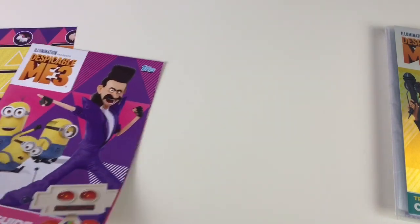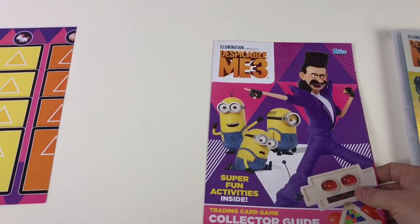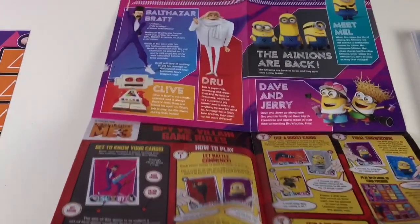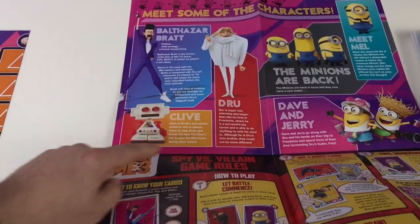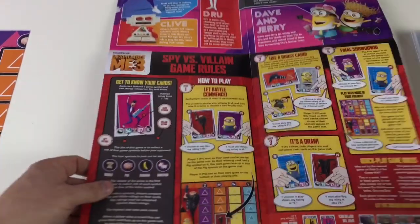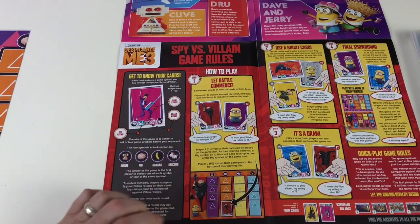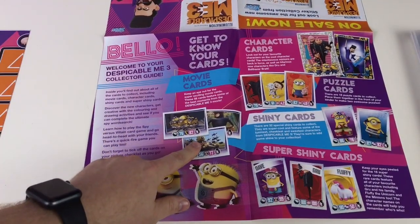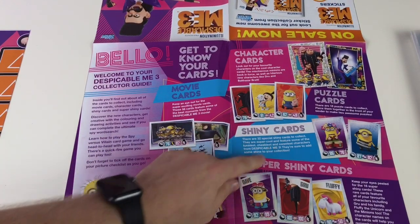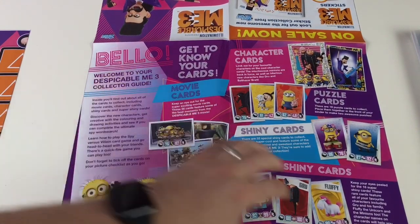Next up is the collector guide — it's quite a big, thick one, more than some of the ones you get. It's also a big poster. We've got: meet some of the characters — Balthazar Bratt, Drew, Clive, the Minions are back with Dave and Jerry, and meet Mel as well. It also shows us how to play the Spies vs. Villain game. On the other side we have: get to know your cards — movie cards, character cards, puzzle cards, shiny cards, and super shiny cards.